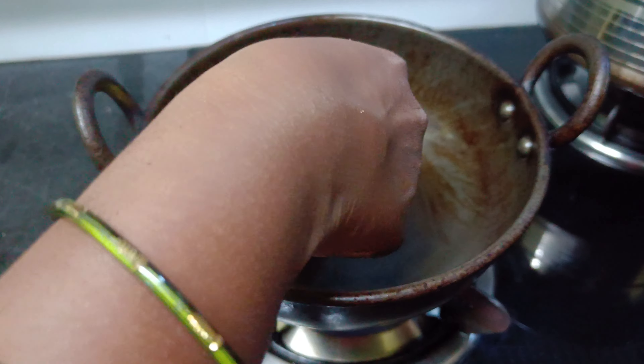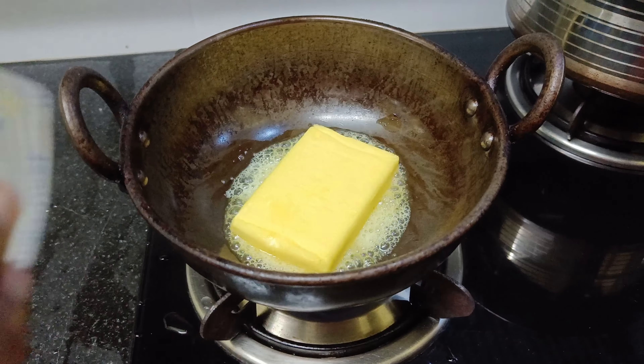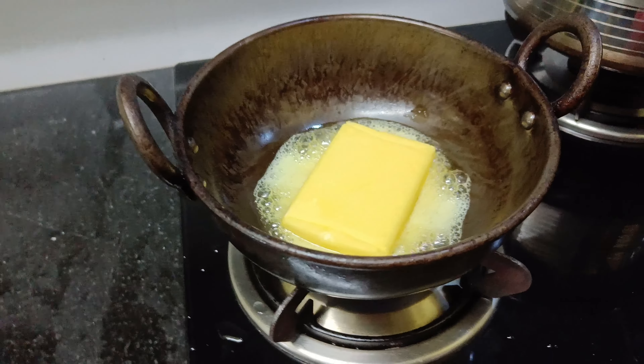Hi friends, today I am going to start a cookies recipe. I am going to heat the butter and melt the butter.